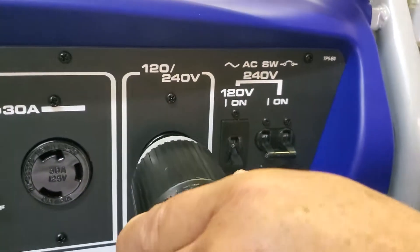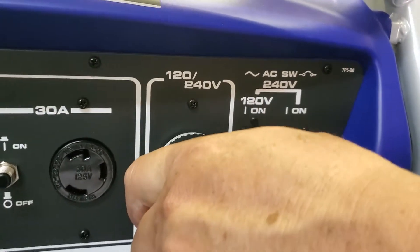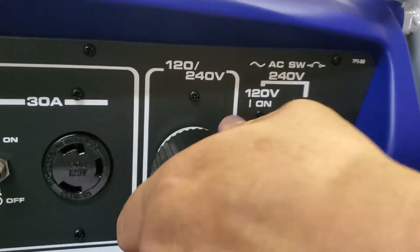We're plugging the pump into the 240 volt single phase outlet — plug in and turn right to lock it.